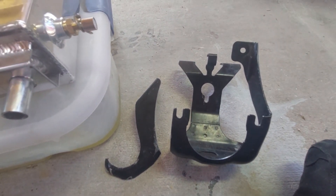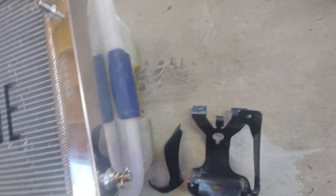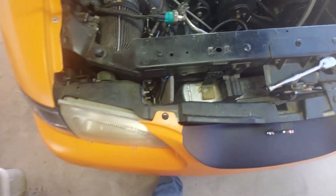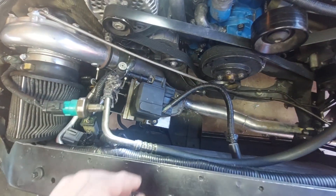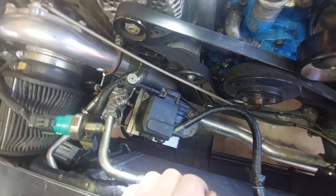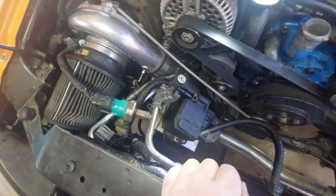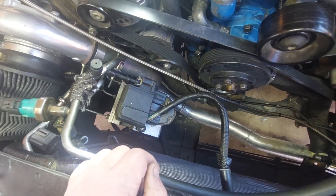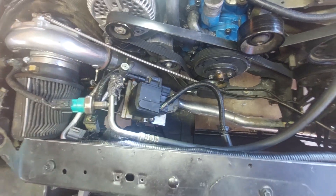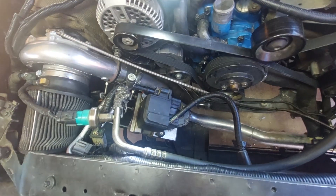I literally had to bend the crap out of the ABS module to get it up and out of the way enough to get the mount out. It wasn't any fun. It's going, but slowly — not real thrilled right now.